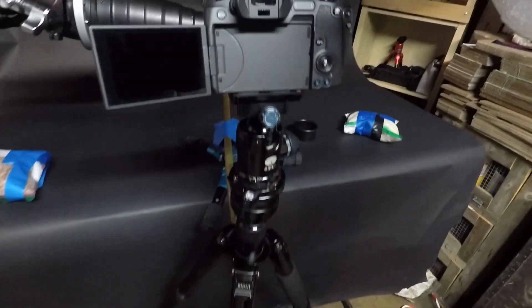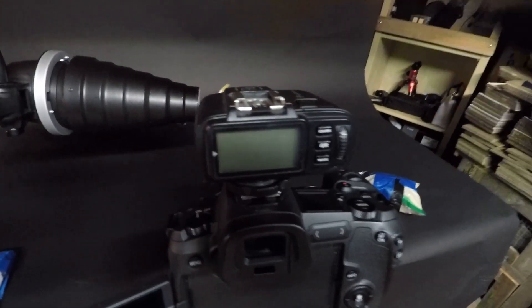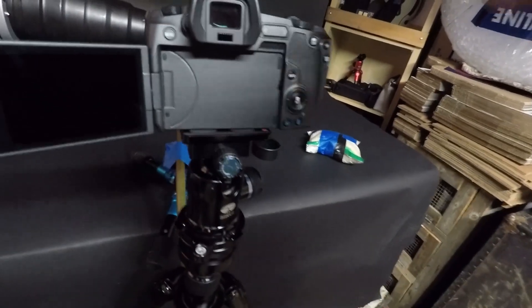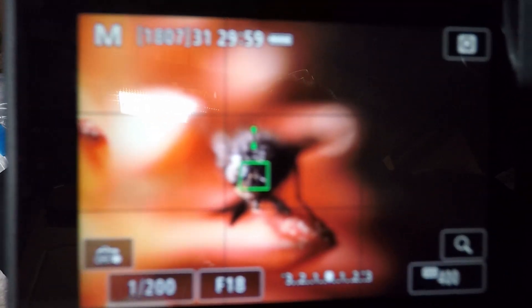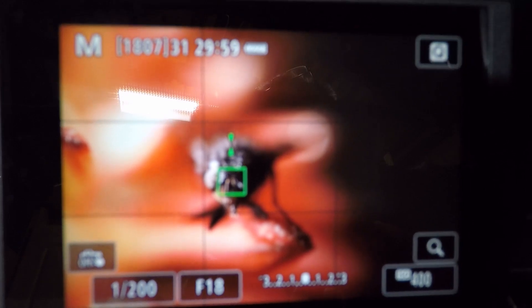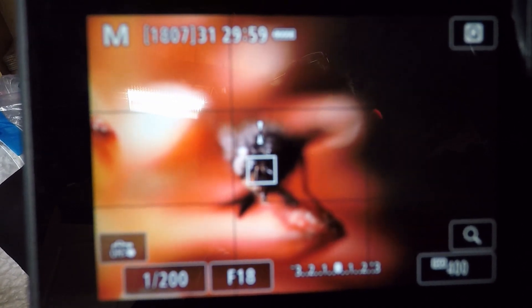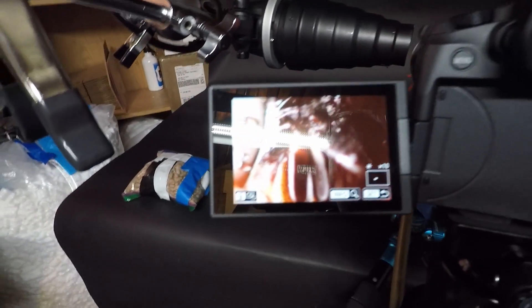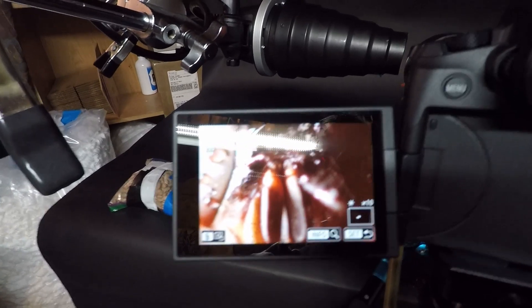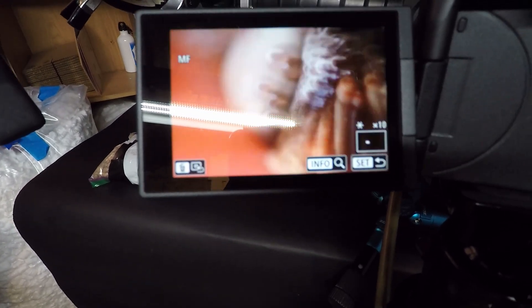Let me show you the back of the camera. This is tough to video because everything is just right in front of the lens, so I can't really move much. That green box shows my focus — if I roll the focus, you'll see the box goes from green to white. A camera like this really comes in handy; I can just touch the back of the screen and drag focus to everything I want right from the back of the screen. It's just really incredible.